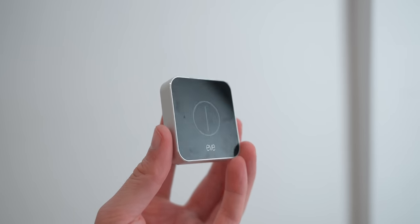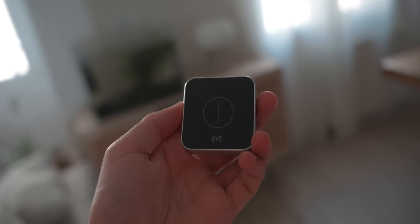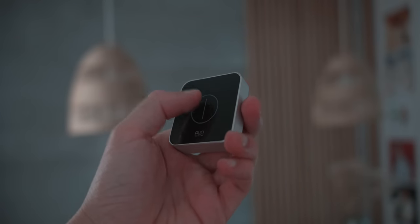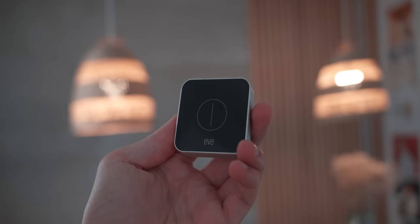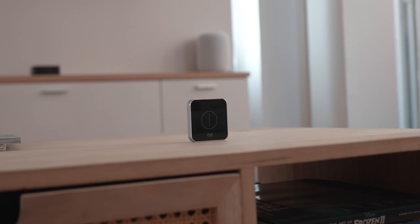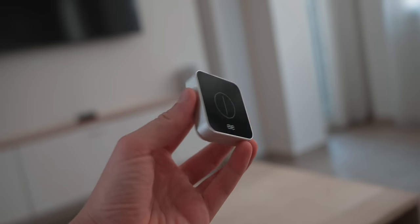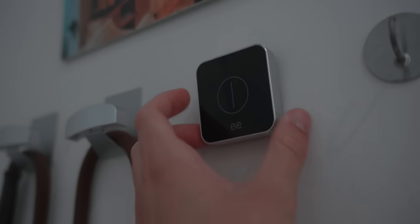Next up is the Eve Button, which is basically the smartest way to control your HomeKit devices. It's a button you can tap once, twice, or hold — and those three different actions can do different things. My favorite way to use it is with double-sided tape at the entrance of my house, so whenever I leave, I tap once and all the lights turn off. It's one of those accessories that non-techies love because of its simplicity. Some people also put it on the living room table to control lights from the couch.